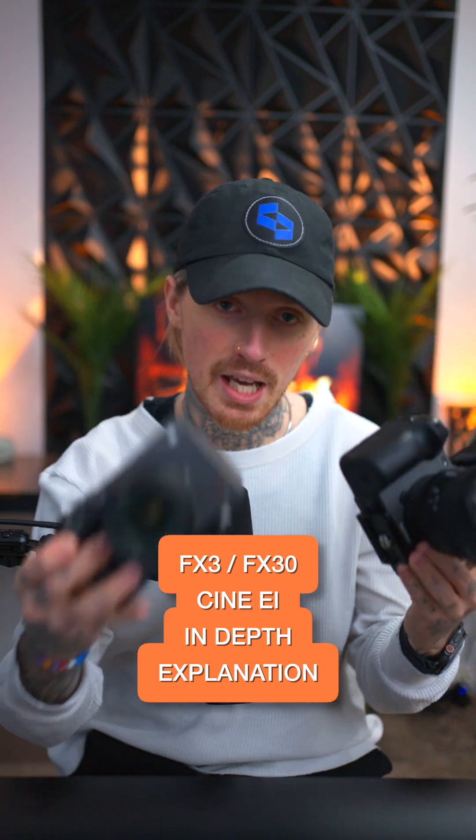If you have a Sony FX3 or a Sony FX30 and you want to figure out how CineEI in the camera works, this video is for you. I see a lot of people saying, 'I have the ZVE1, I can just increase the base ISO to 12,800 and it's essentially the exact same.' But CineEI is a lot more than just being able to have a button on your camera that switches between the two base ISOs.